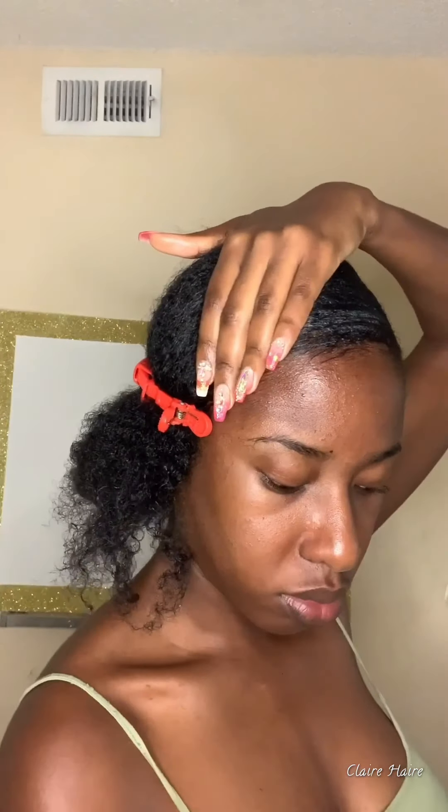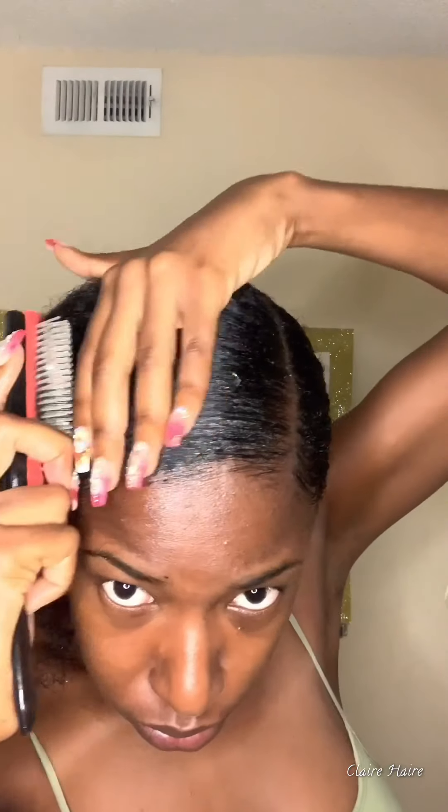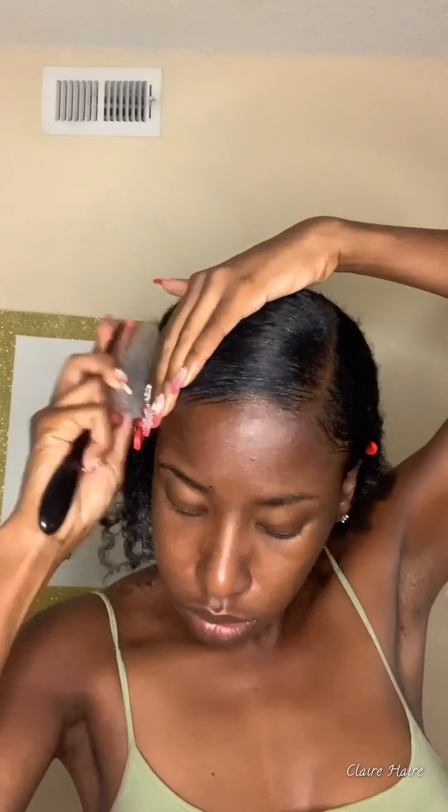Here's my formula: Kinky Curly Knot Today, a little bit of Gorilla Snot, and then you layer it with your conditioner. I like my hair flat flat — after this I put my scarf on top of my hair, and then I put a little bit of the dryer on top of the bandana, which makes my hair lay down. And once again, we're wetting the brush.